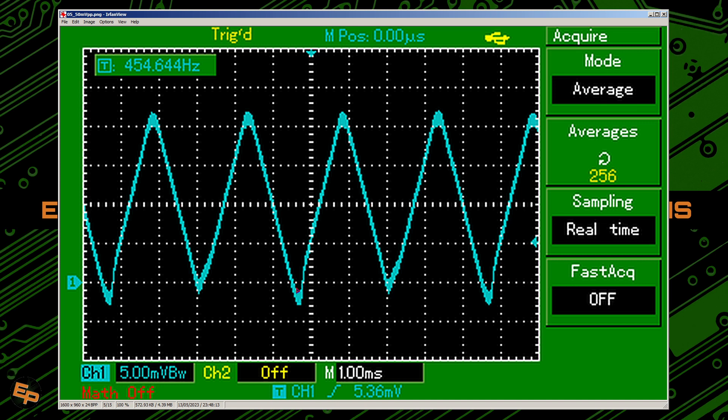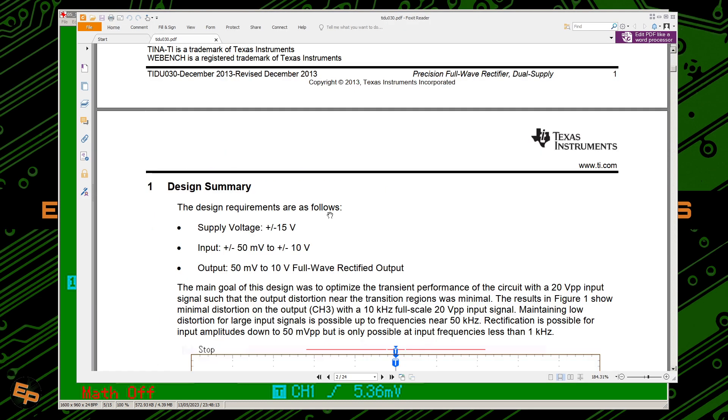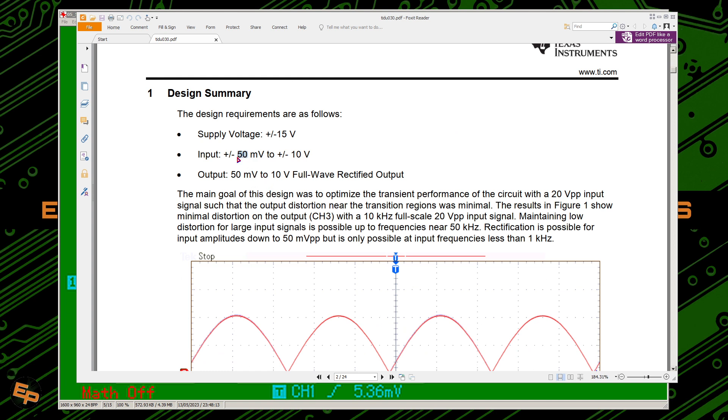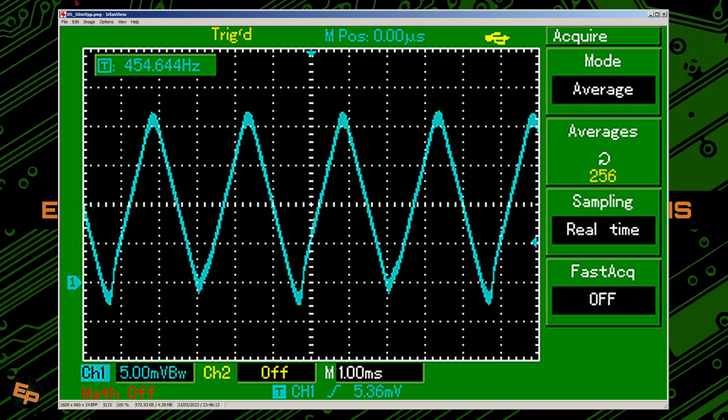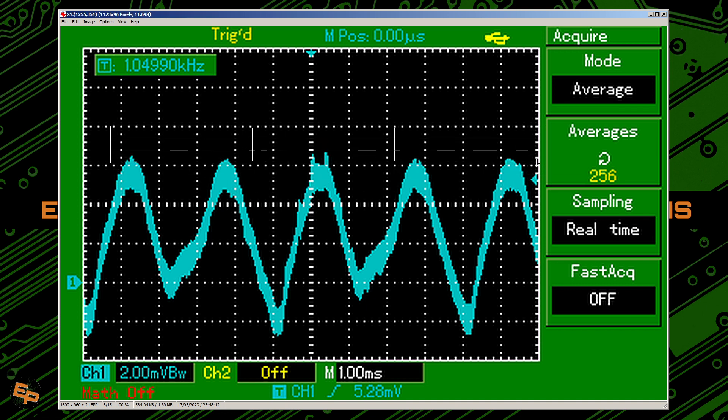At 20 millivolts peak to peak — they only guaranteed this circuit to work for plus/minus 50 millivolts, which means 100 millivolts peak to peak. And yet we see it working even at 50 millivolts peak to peak, and even at 20 millivolts peak to peak — only plus/minus 10 millivolts — it's still working pretty well. It's not perfect, but it's much better than the previous circuits.